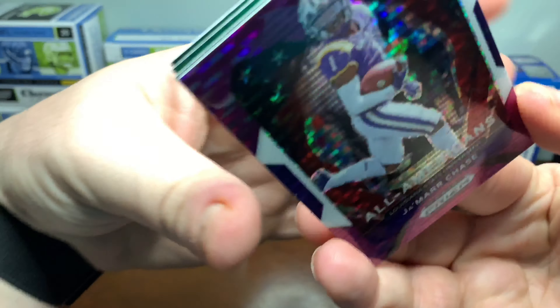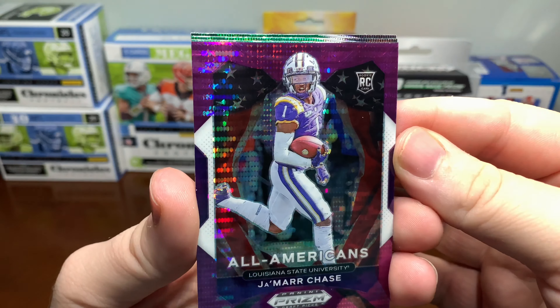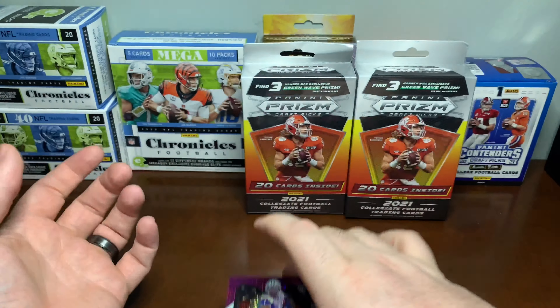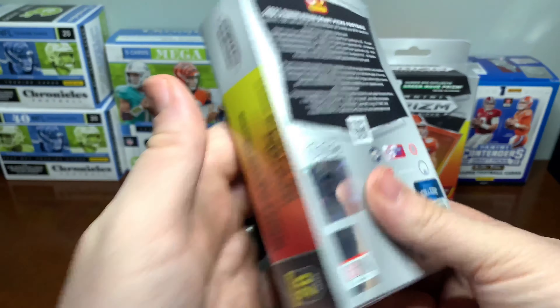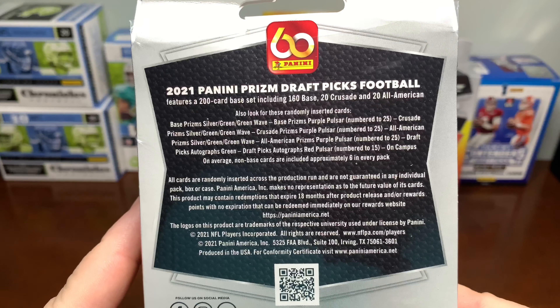Ooh, nice. All-Americans — Jamar Chase. It's kind of got like the disco look to it. Crusade, All-American Prisms, All-American. Purple Pulsar — so that's a Purple Pulsar.